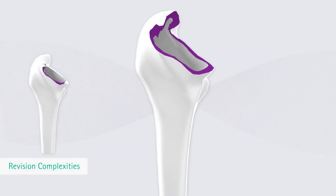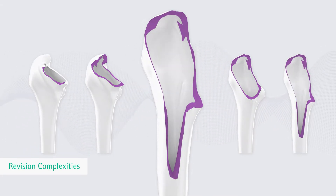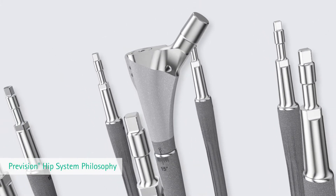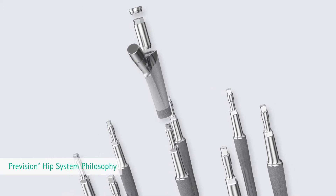Revision treatments are complex and require sophisticated system solutions. The Prevision Modular Stem System provides a platform with the objective of bone regeneration and not merely of filling the defect.